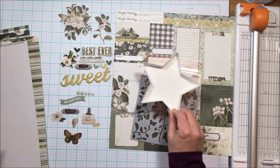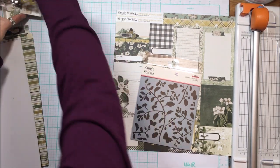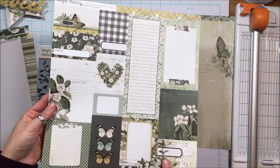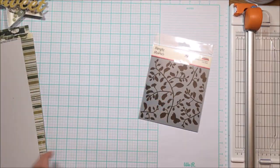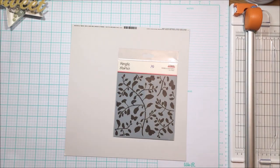If you get the patterned paper add-on, you will get two pieces from the Simple Stories collection, and that is the embellishment add-on plus the stencil, which I am going to use to embellish some of the florals that I am going to fussy cut. That is what you will get for the Simple Stories part of the collection.